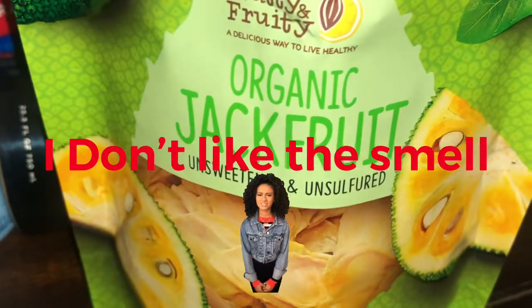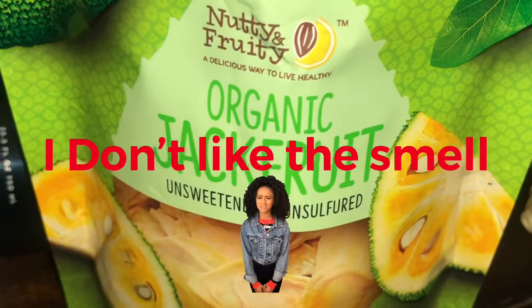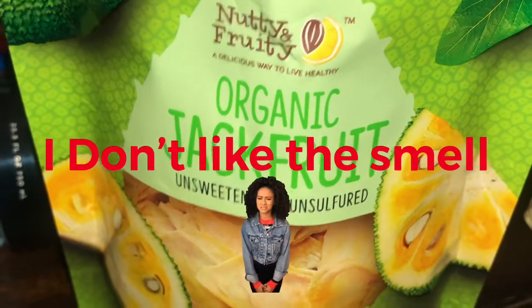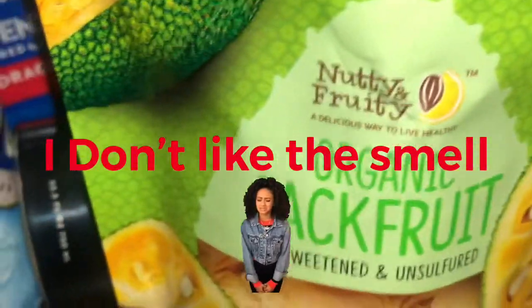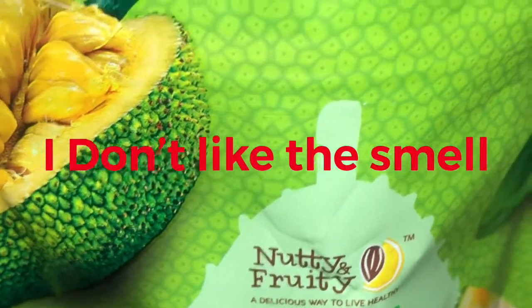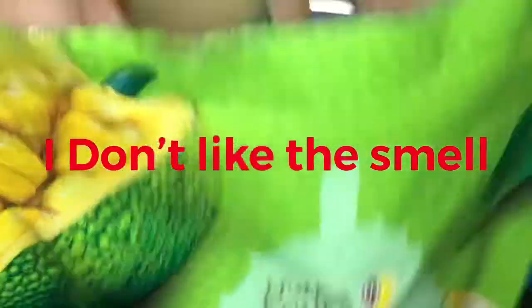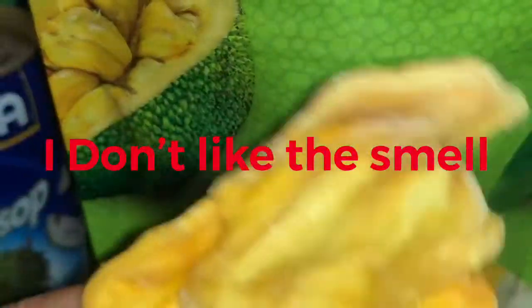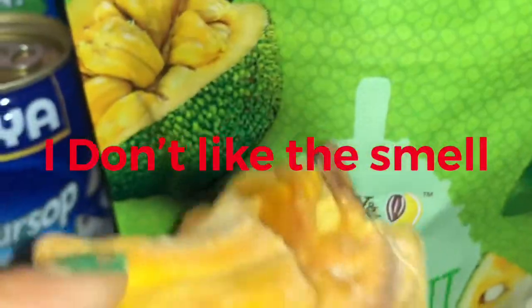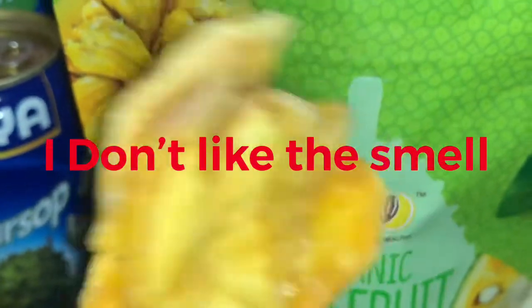Mmm, I like it. I think I do want to taste this. Yeah, I'm going to taste it first. Hmm. It's pretty good, y'all.